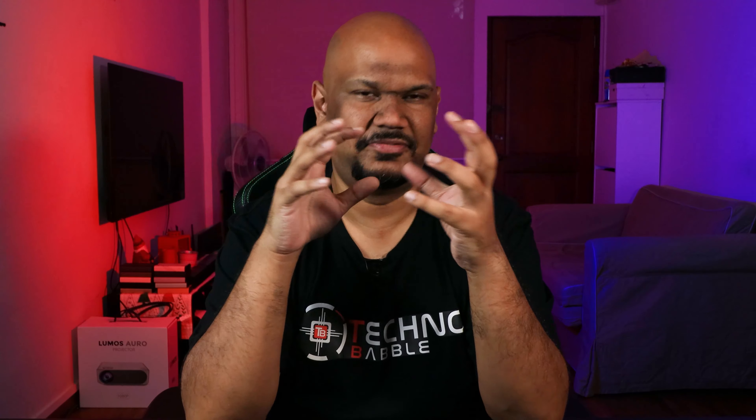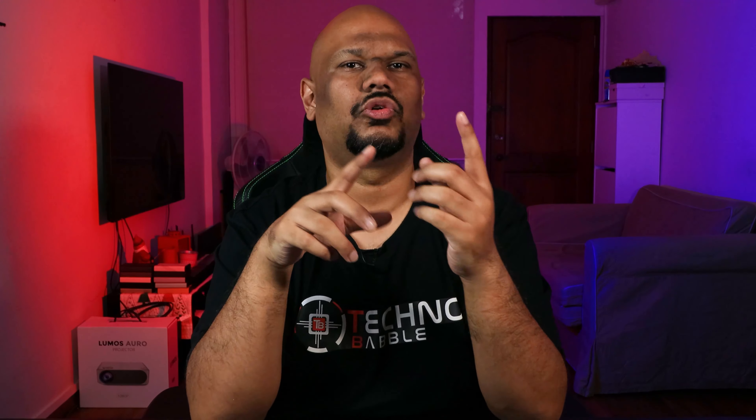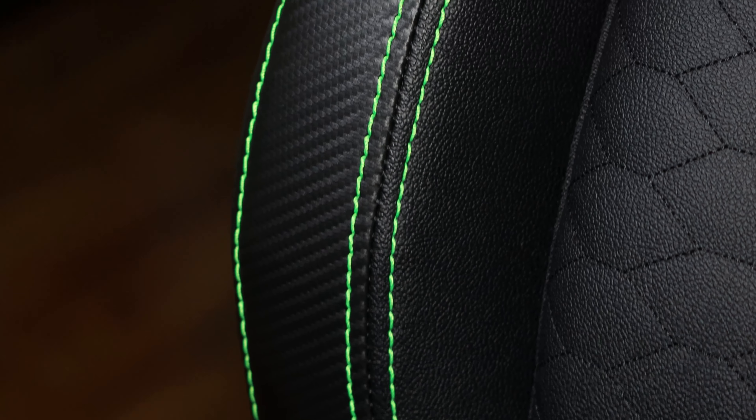Before we talk about my observations, let's talk more about the design. In terms of gaming chairs, there's very little that makes them unique, but there are a few things I really like that add to the whole Razer touch. In terms of color options, there is only one — you don't have multiple colors. I personally like it; I like that it's black and I like the green accents as well as the carbon fiber-looking accents on the side.